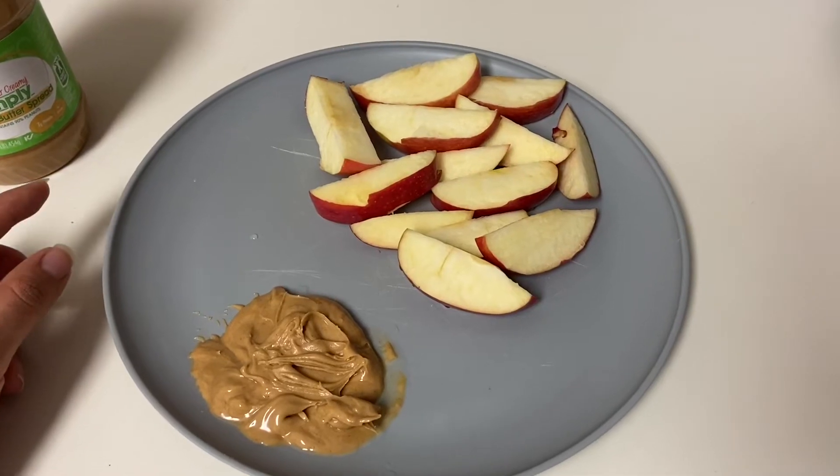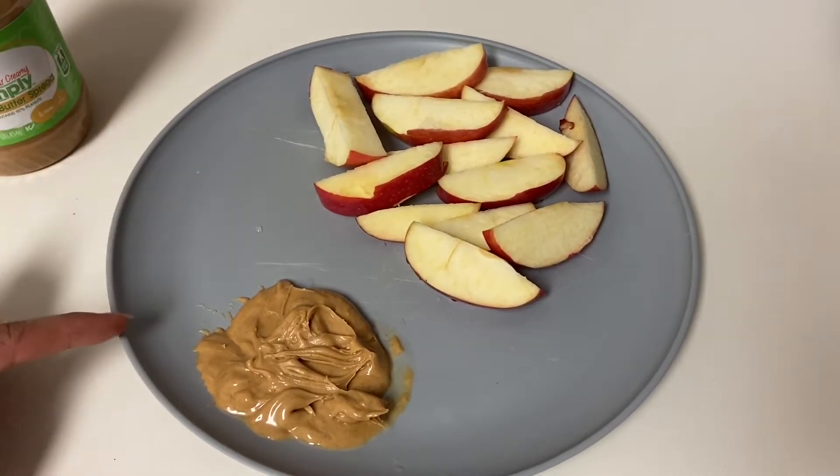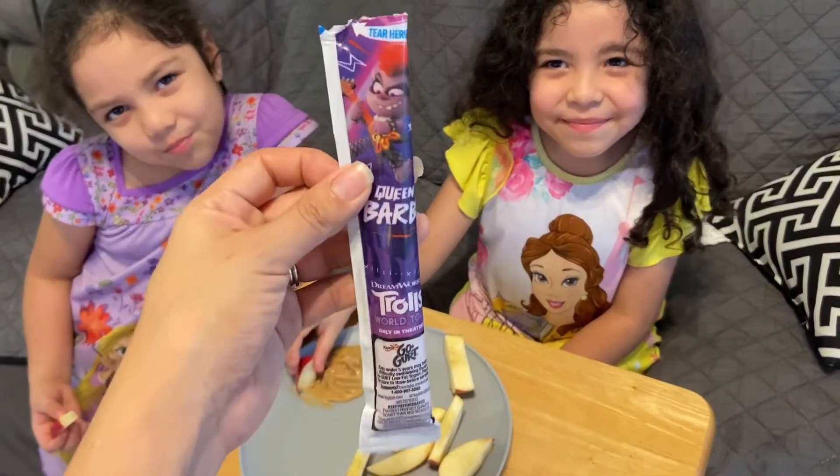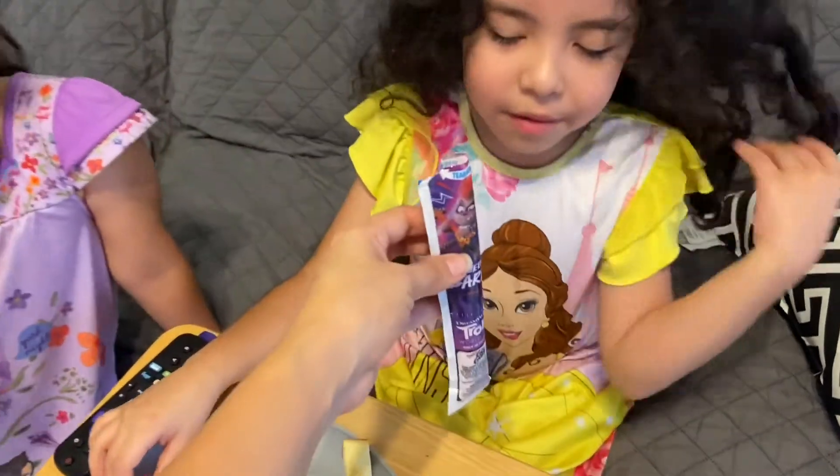So I made the kids a quick snack — I just cut up some apples and put some peanut butter so they can munch on something while I quickly showered. The girls also wanted to have some go-gurt too, so that's what they're eating with their apples and peanut butter.